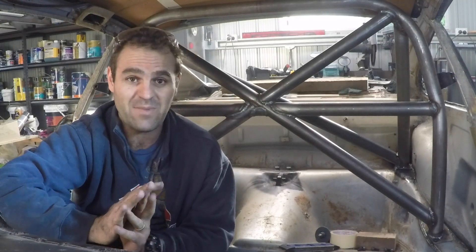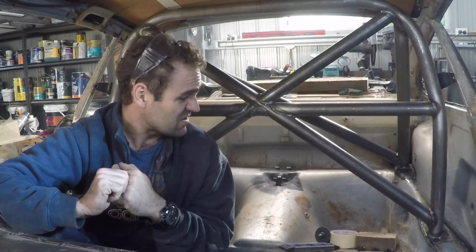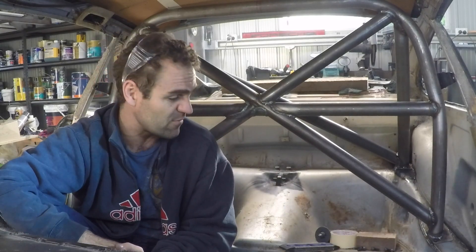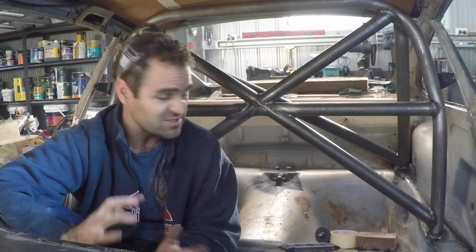That's it — the roll cage is another job marked off the books. I'm far from the greatest welder but I'm reasonably happy with how it turned out overall. There are some bits I might want to tidy up later, and I've got to grind out a little bit more of the base plates before I paint the car. But yeah, for the first time building a roll cage, I think it's come out quite good. If you're enjoying these videos please subscribe to my channel Home Built by Jeff, and you can also follow me on Facebook and Instagram at the same location.